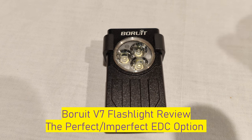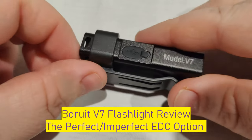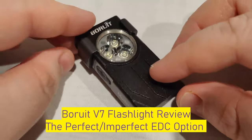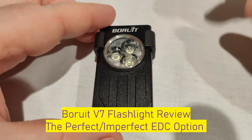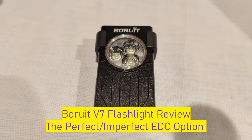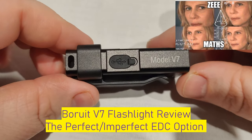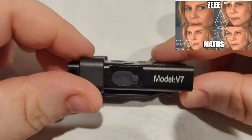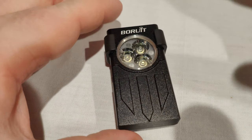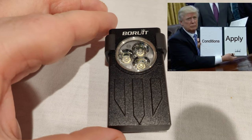Hey everyone, it's Chrissy from Overdates of Olgi, and today we are reviewing the Borruth V7. I picked this light up from Temu for like 20 Australian bucks minus a 30% coupon — $13, so like eight US dollars. Keep that in mind when I do the review. This light is good but it does have a few quirks, and for eight US dollars I'm not expecting the world.